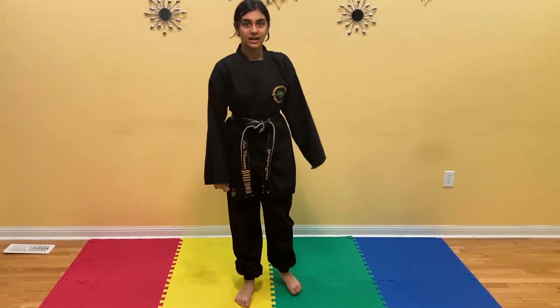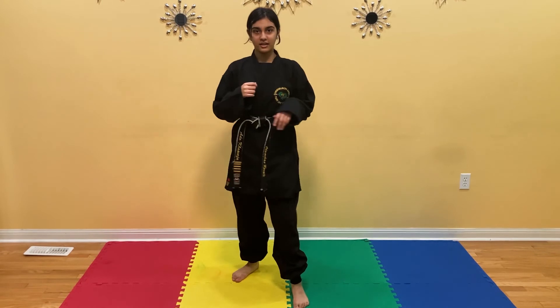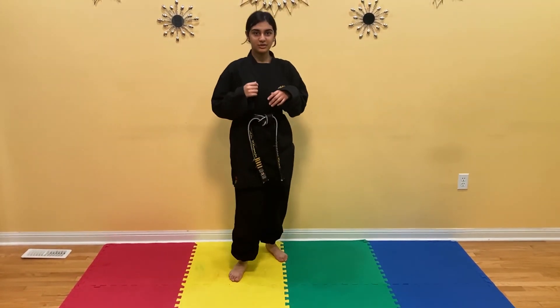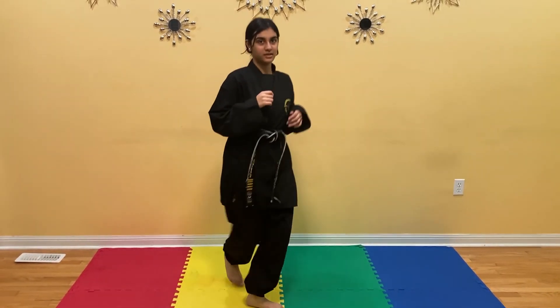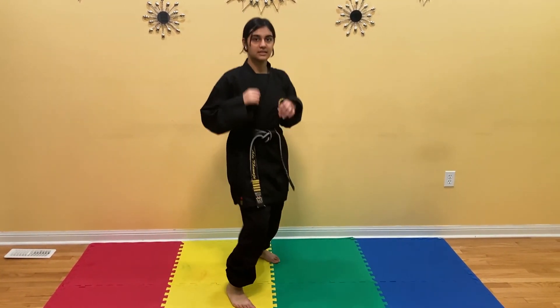Switch. Now we're going to kick with our right leg. You're going to switch and then kick. Ready? 1, 2, 3, 4, 5, 6, 7, 8, 9, 10.